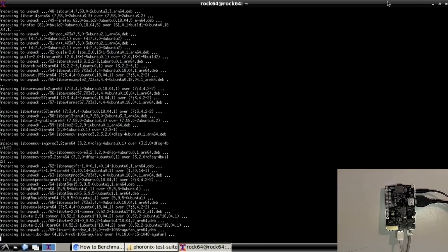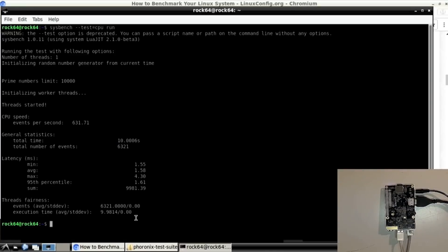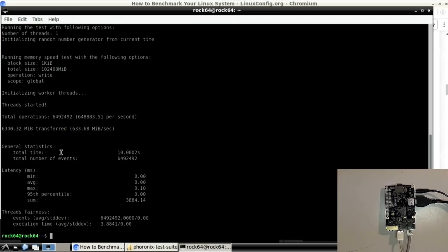I'm still in the middle of upgrading. Here are our CPU speeds — events per second: 631, total time: 10 seconds, max latency: 4.3, sum: 998,139. We're going to have to look that up.